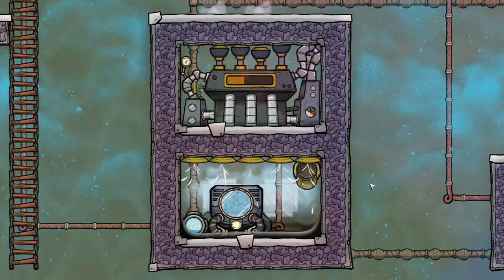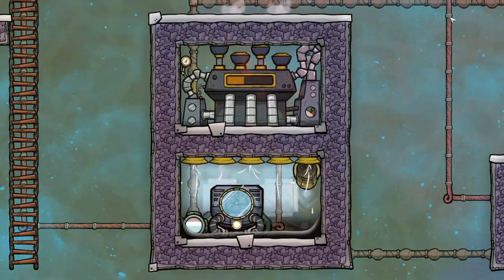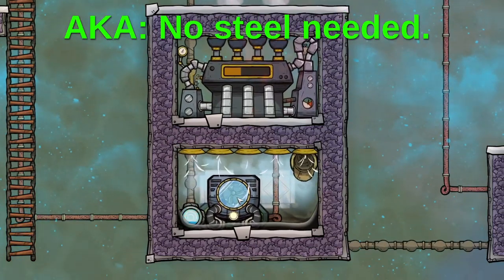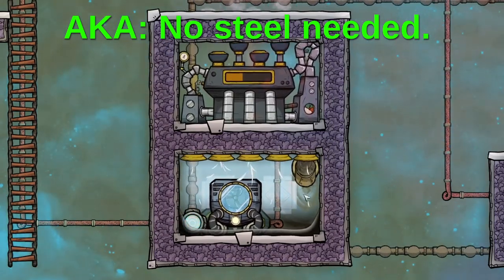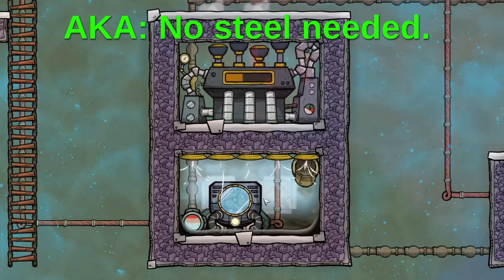This is the thing that we make in today's build. It's an aquatuner underneath a steam turbine in order to do cooling for your base. This one uses a gold amalgam aquatuner, so the reason it's special is that it needs some extra stuff down here to make sure that the gold amalgam aquatuner stays cool enough and doesn't overheat.